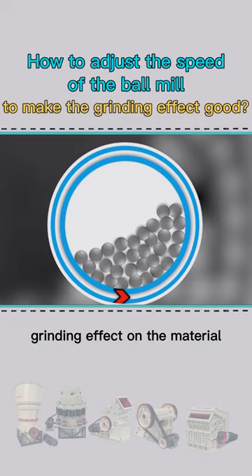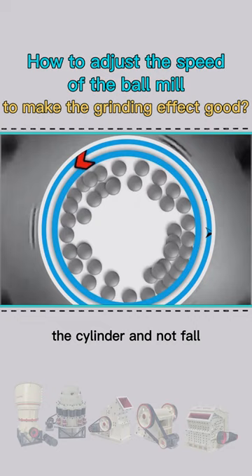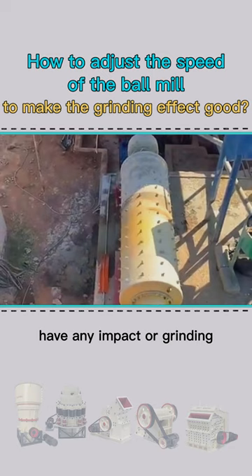When the rotation speed is too high, because the inertia is greater than its own gravity, the steel ball will stick to the inner wall of the cylinder and not fall, making a circular motion. At this time, the steel ball does not have any impact or grinding effect on the material.